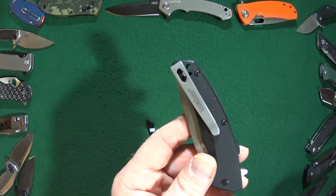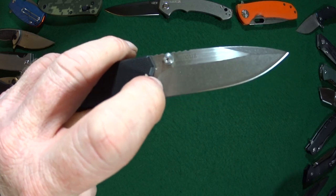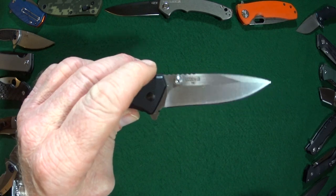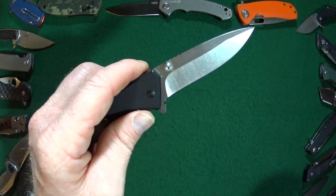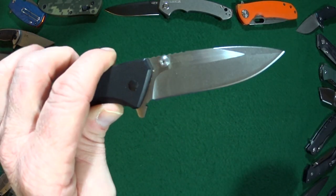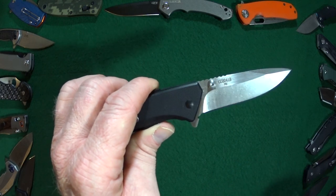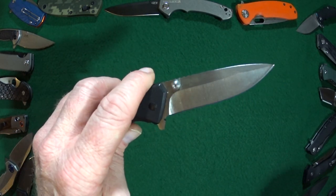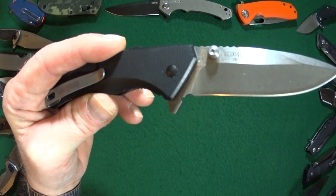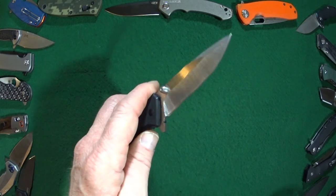The thumb studs — take a look at their positioning and then follow straight down to the sharpened edge. Yeah, they are right in that cutting path, but it does look like with a Torx number six they can be removed — small consolation, but the studs are just a little too far forward. Additionally, the sharpening choil on the Sidewinder was, as you can see, very poorly executed.